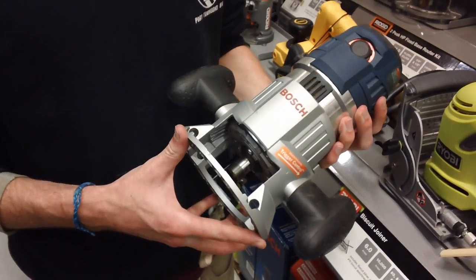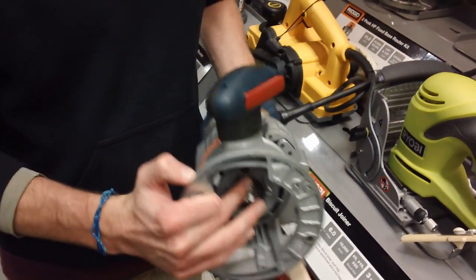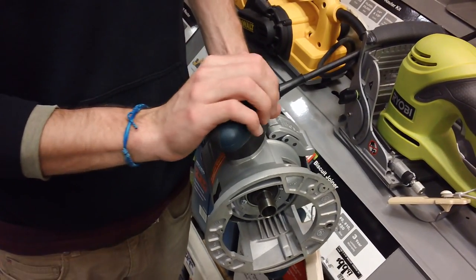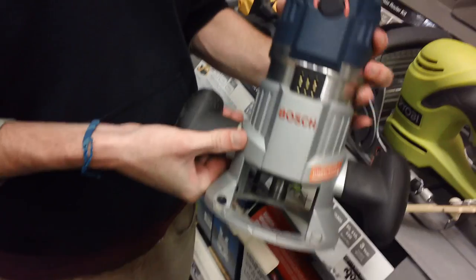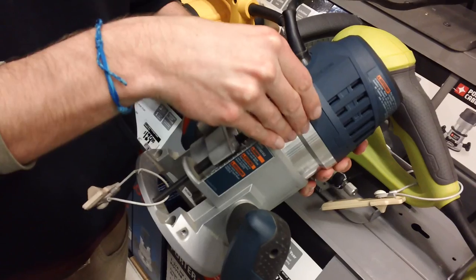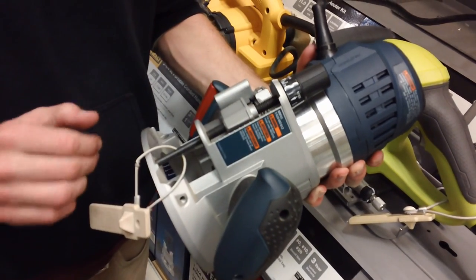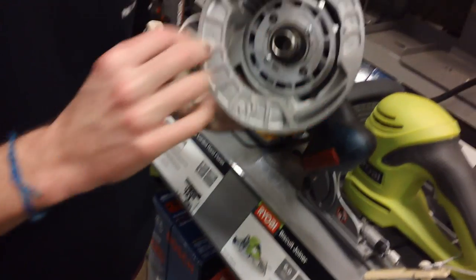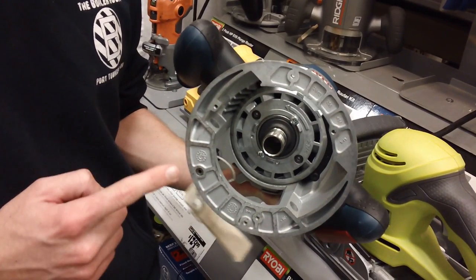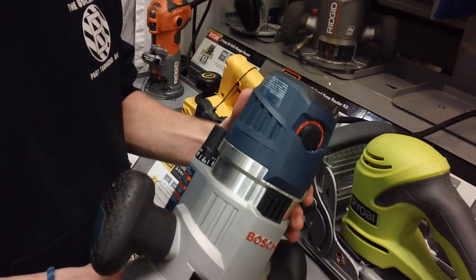This is a Bosch router from Home Depot. To turn it on and off, there's no switch on the top — it has a trigger on the handle that you push and lock to keep it on. That would work but it's a little less convenient. It has a speed control dial and uses the same side adjustment mechanism, plus a lock — though not adjustable in terms of force. It also includes LEDs on the bottom that light while you're cutting. The mounting plate style is the same, so this router would work fine.